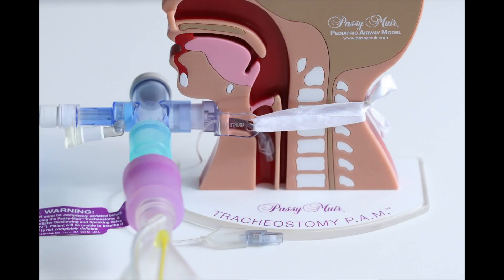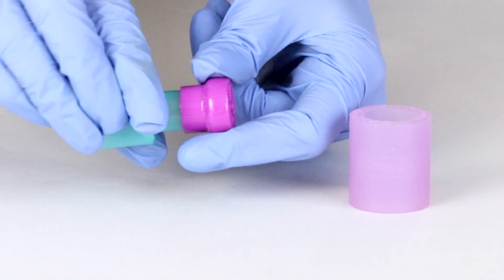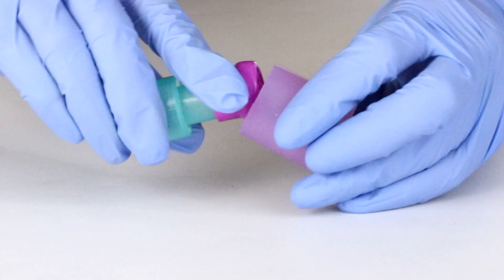When using the T-piece type in-line suction catheter, the PMV2001 purple valve can be secured in line by using the PMVAD1522 step-down adapter.